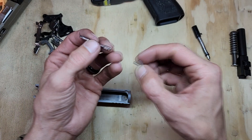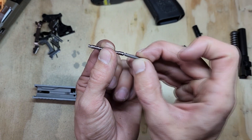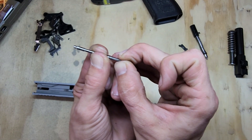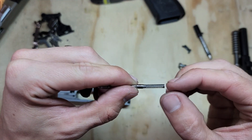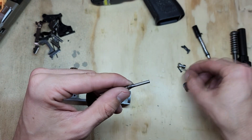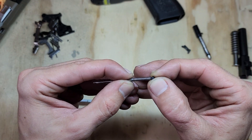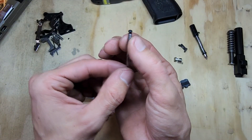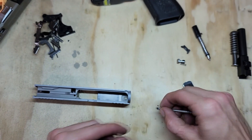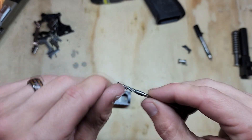Next, grab the plunger — it has a big end and a small end; the spring goes on the small side. You should hear a little pop as it clicks into place. Grab the plunger cap and slide it into the spring — it too should pop. I personally like to grab the spring here and push down on the cap until it clicks into place.